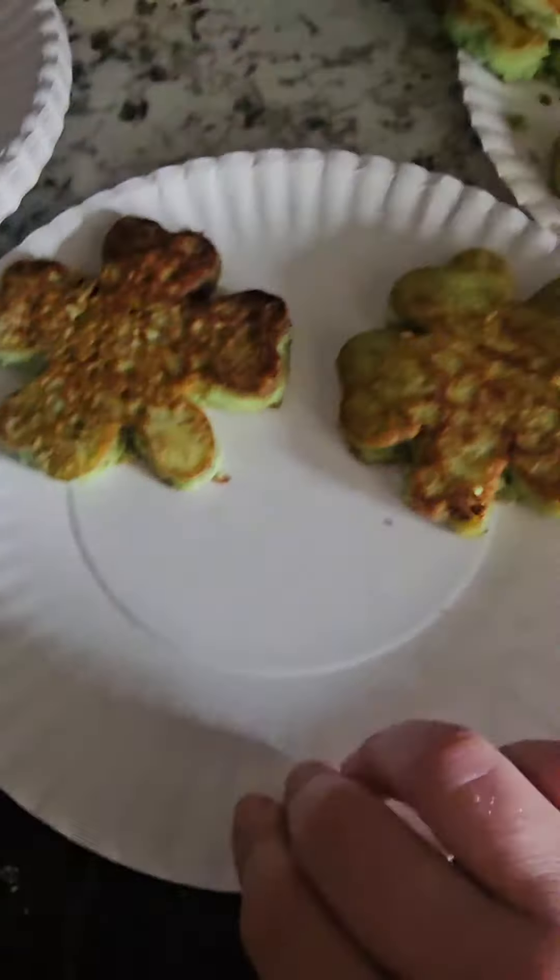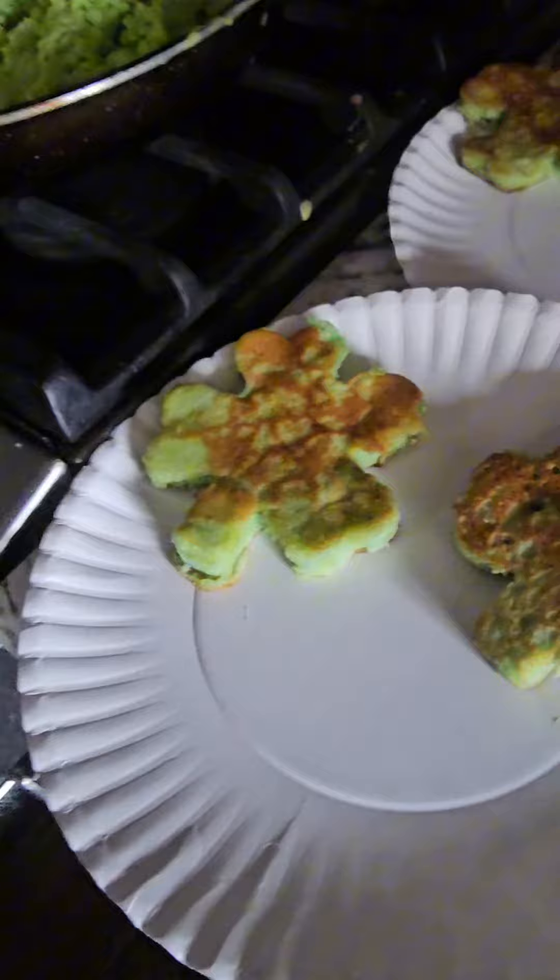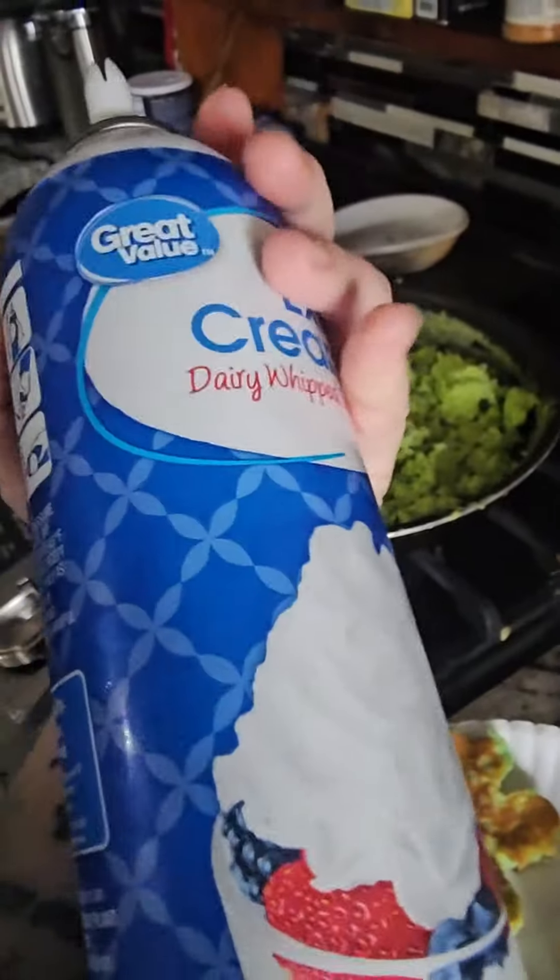You have to spray it really good with vegetable oil or it's gonna stick. Now I'm gonna spray some whipped cream on it — I just bought the Great Value extra creamy, it works better.